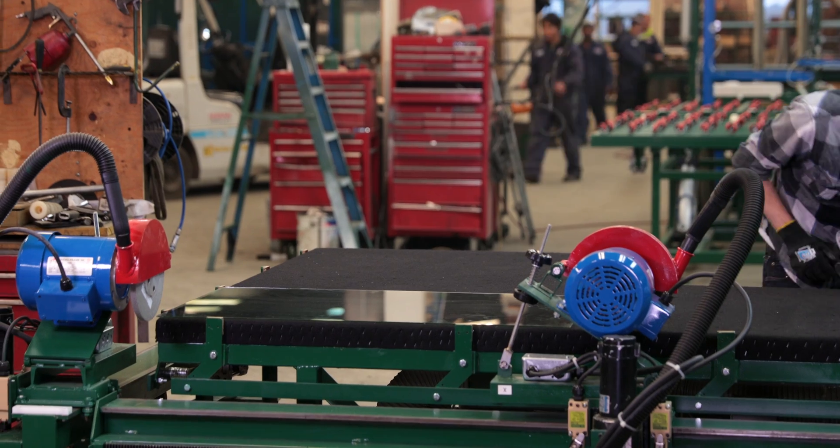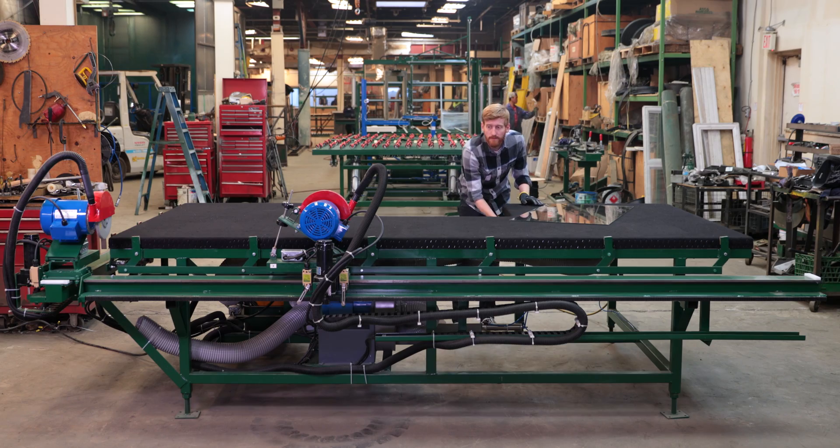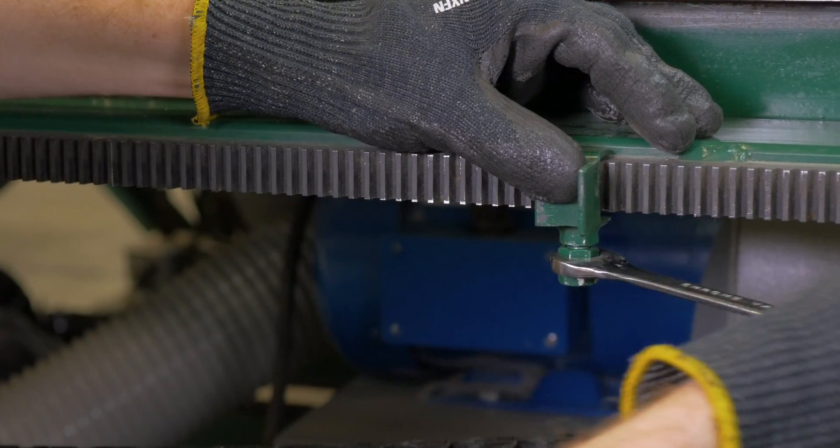Once in the ideal spot to start deleting the edges of two sides simultaneously, the pneumatic pop-up stops are raised and the vacuum feature is activated to hold the glass in place.